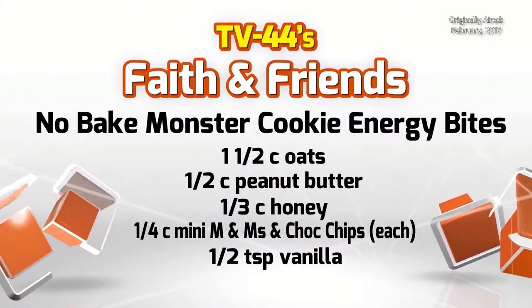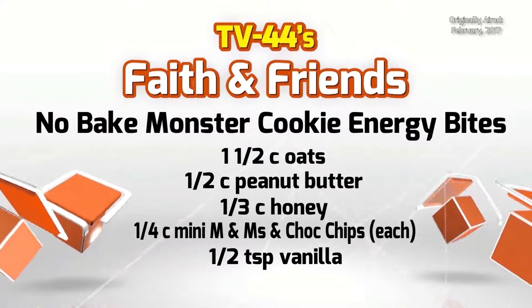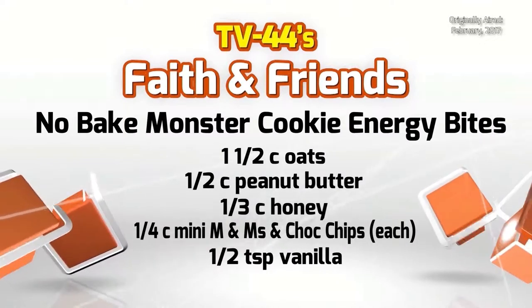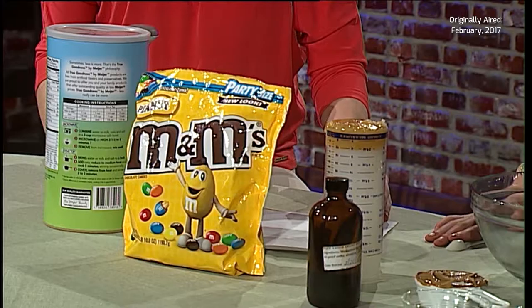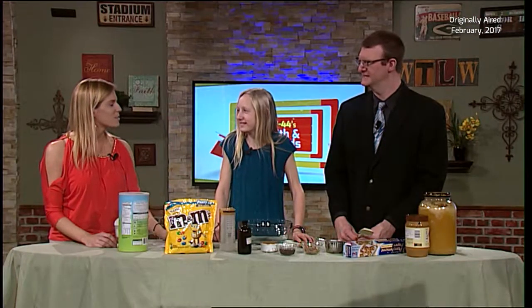All you need are oats — one and a half cups of large oat flakes, half cup peanut butter, half cup of honey, a fourth cup mini M&Ms (today we're actually using peanut M&Ms because I personally love them), a fourth cup of mini chocolate chips, and a half teaspoon of vanilla to give it that little zing.